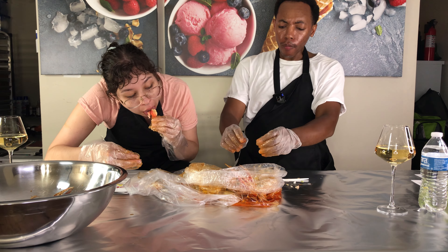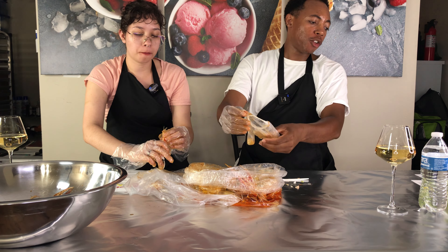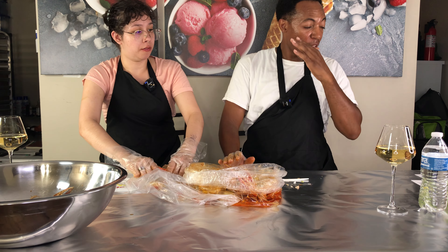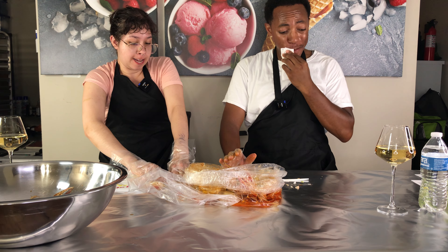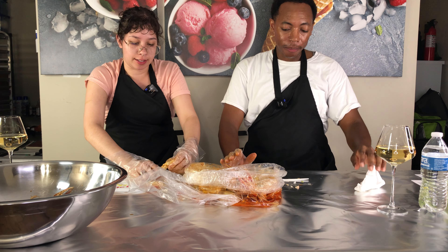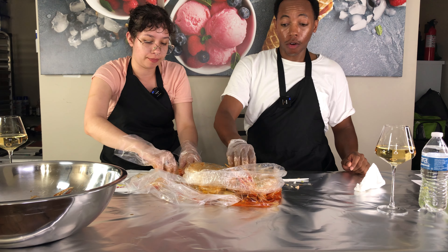You're not even going to try a shrimp? Nope. I know for a fact I do not like shrimp. I'm going to one-hand this. I got this.